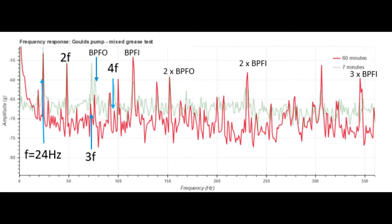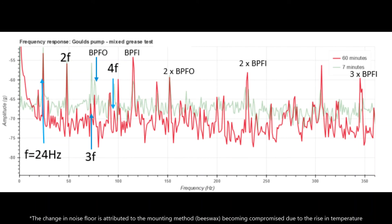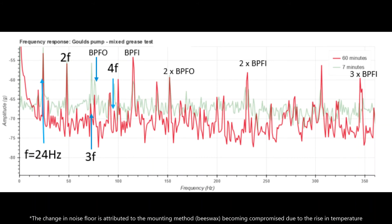Lastly, in this figure, we can see the vibration signature of the thrust bearing, measured using a piezoelectric accelerometer. Interestingly, over the course of testing, changes in signal could be seen particularly for the ball pass frequency inner and the ball pass frequency outer.